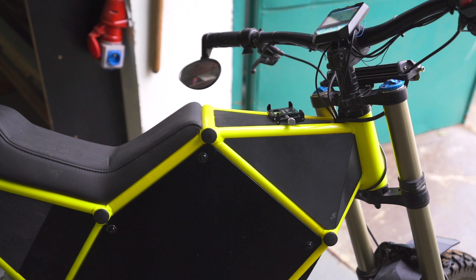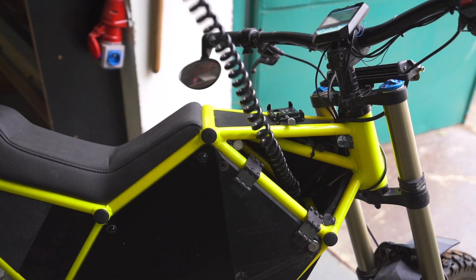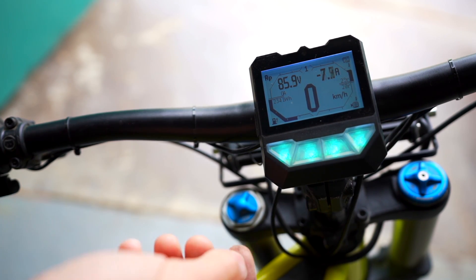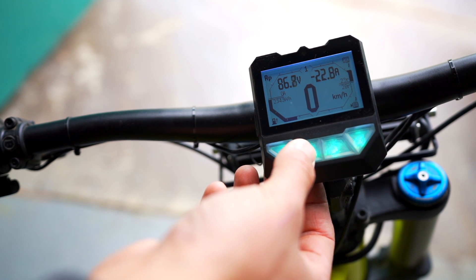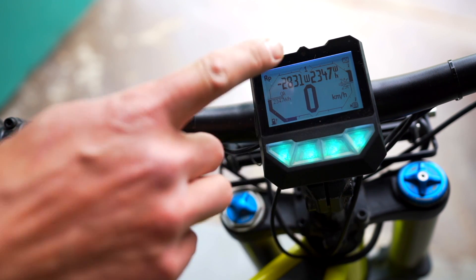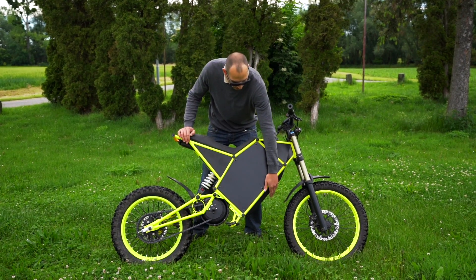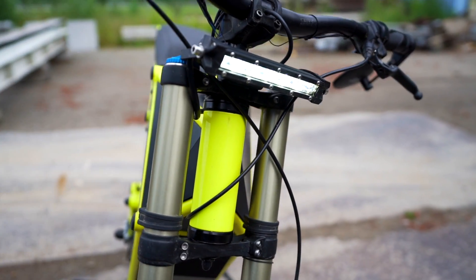Charging this beast is very straightforward. The controller needs to be on, and then you just take the wire out, plug it into the wall socket, and that's all you need to know. The built-in charger is hidden in the belly here, and it has the front light and the tail light.